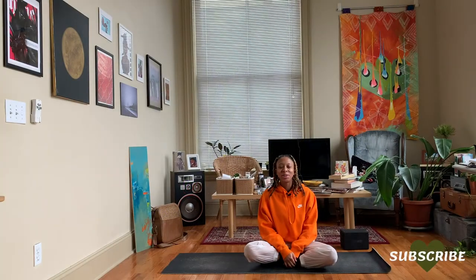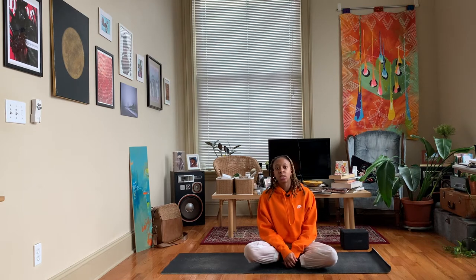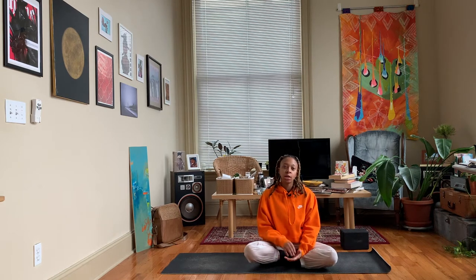Hey y'all, Nico here. Welcome back to my channel, and if you're new here, thanks for joining me. Today's yoga sequence is created for basketball players, or for anyone who wants to receive some of the benefits that this practice can give to your body.